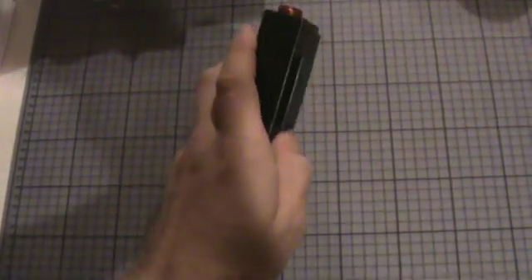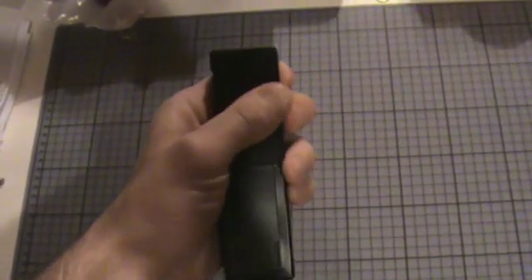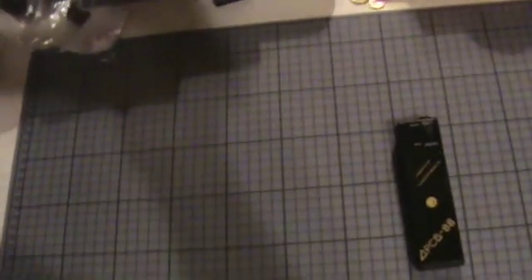It has a little clip here, so you can wear it on your belt. It's operated with a standard AAA battery. It came in this box here with an instruction manual. It's written in Russian language, so for most people it isn't very useful, but there is also a translation in the package.